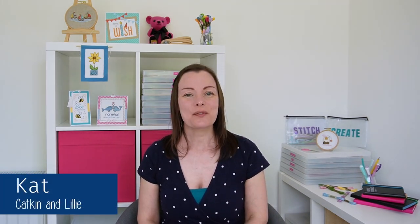Hi there stitchy friends, it's Kat from Katkin & Lily here to help you up-level your cross stitch game with tips, tricks and tutorials to help you get the most joy out of your stitching. If you're new here make sure to hit that subscribe button, otherwise let's get started.